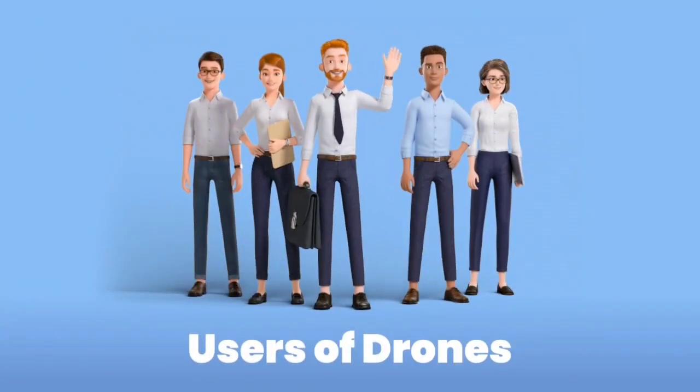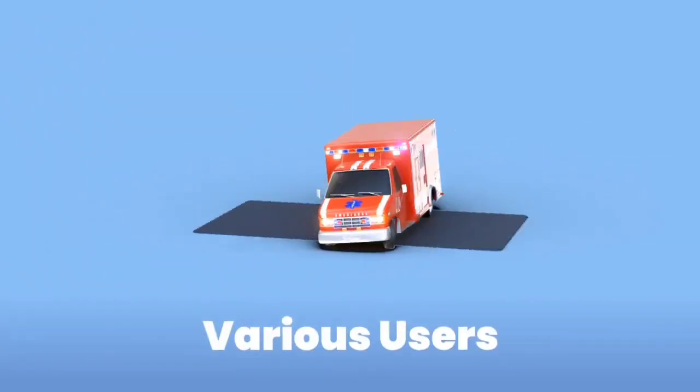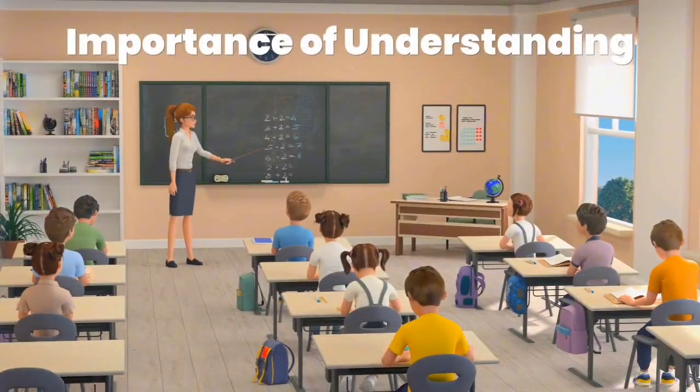Drones aren't just for fun. They're used by photographers, delivery workers, rescue teams, and even farmers. That's why learning how they work is pretty smart.